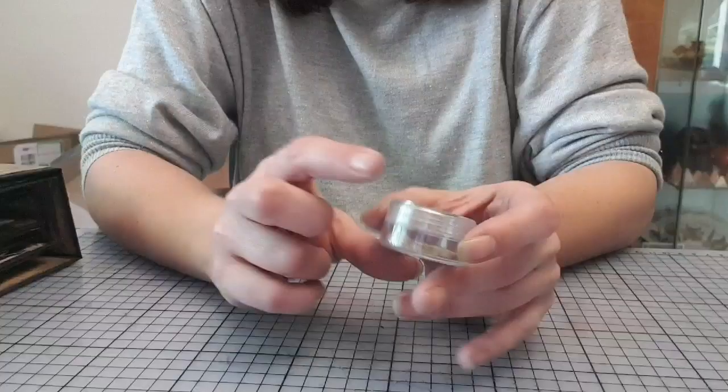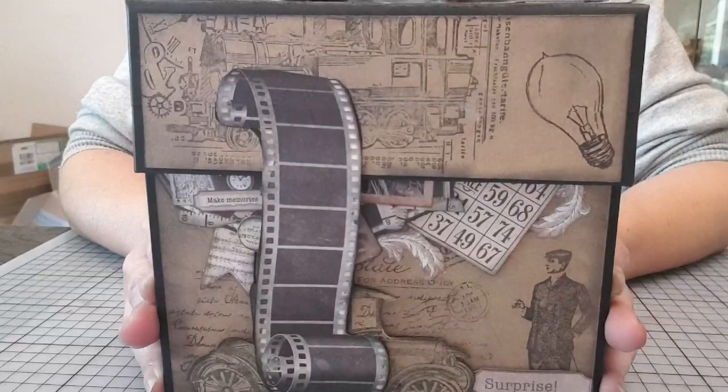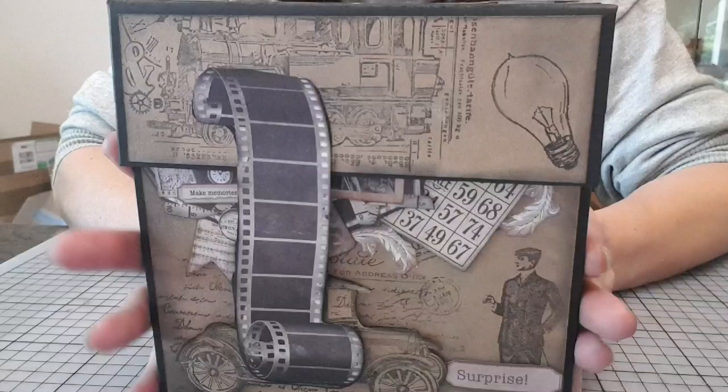J'ai choisi la red parce que je trouvais que c'est celle qui allait le mieux avec le style que je lui donnais. Voilà la longue photo que j'ai faite. Vous voyez les tamponnages — j'ai vraiment beaucoup travaillé avec les tamponnages.